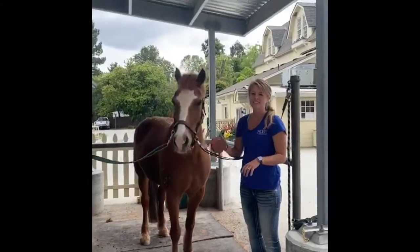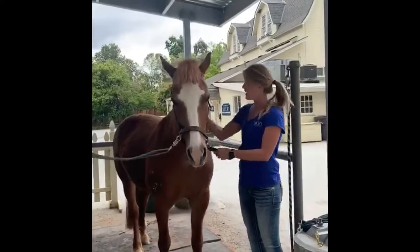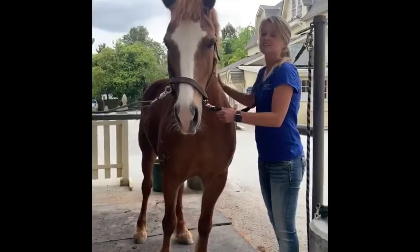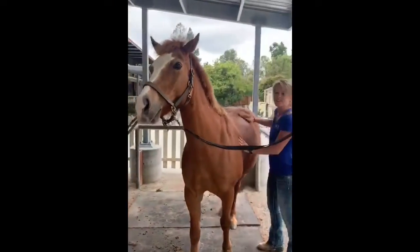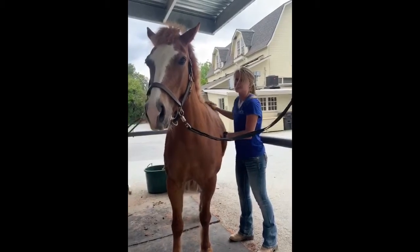The first thing I'm gonna do is curry comb Lyric. This helps get all of that dirt and hair and all that good stuff off of her. Grooming is a great way to spend time with your horse and also bond with them, and as you can tell they enjoy it a lot.